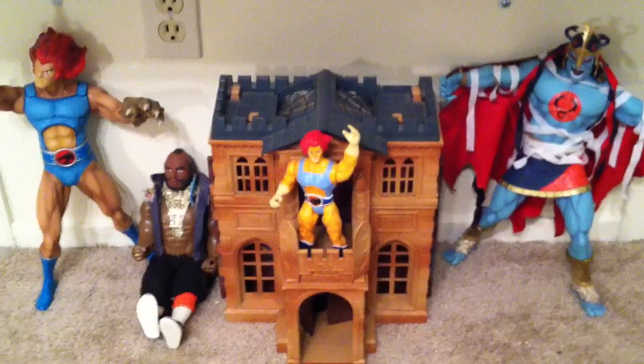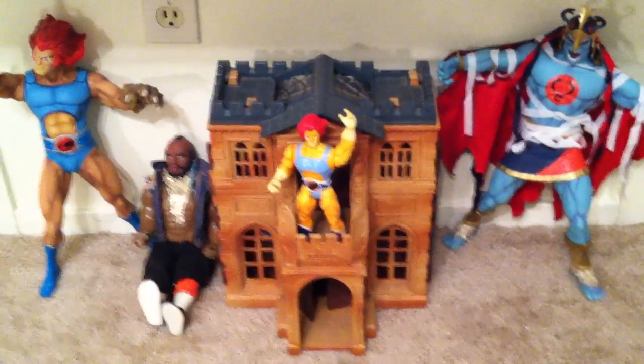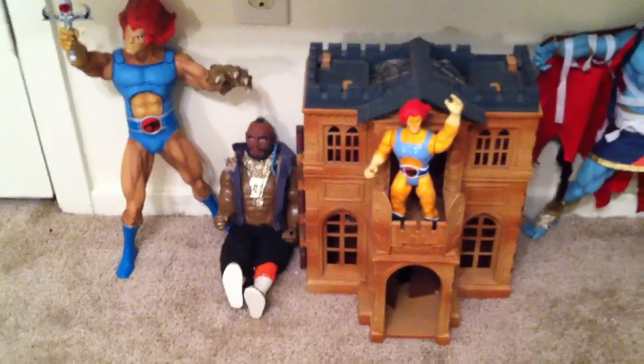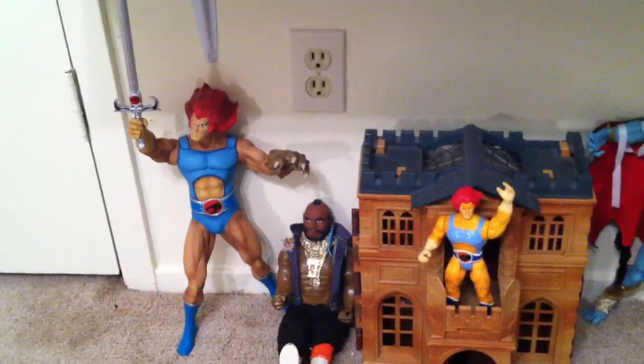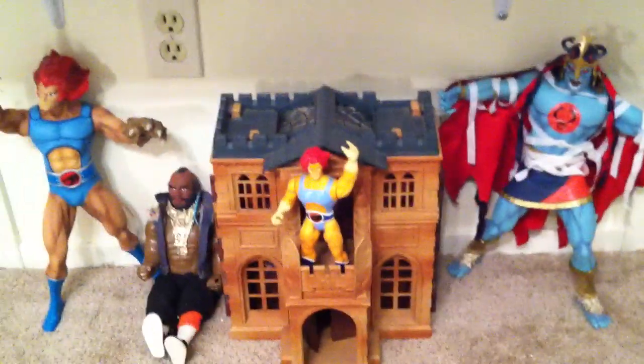Last but not least, I have the Wayne Manor from Batman Returns — that was actually from my childhood, so it's missing all its little stuff; I'll have to get that eventually. A Mr. T figure whose voice box actually does work. And the Mezco 15-inch Lion-O, which is pretty nice looking, and the Mumra, which is really cool — I like those guys.